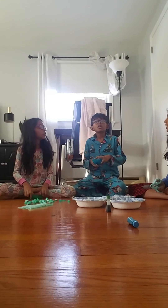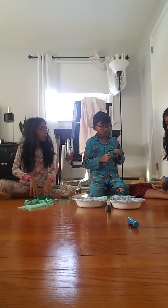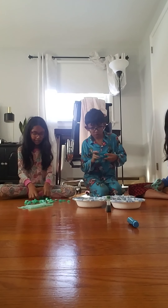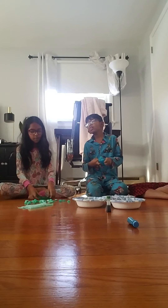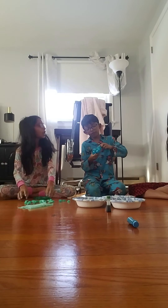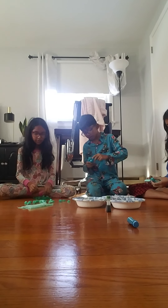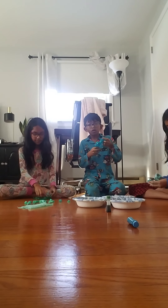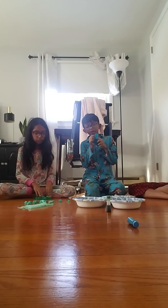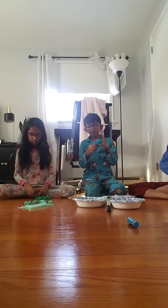His favorite Ryan's World game is Combo Panda. He also likes Tag with Ryan. As for favorite Pokemon, he likes Eevee, Papu, Coco, Ditto, and Mr. Mime.